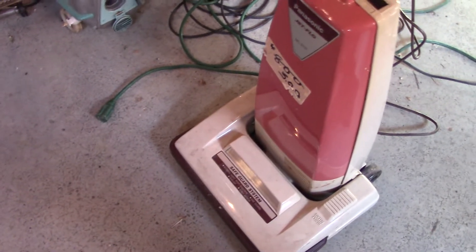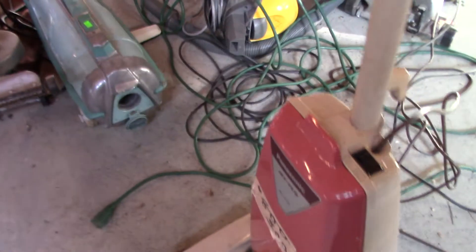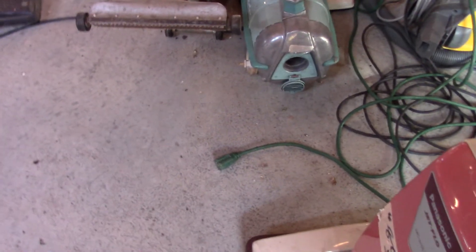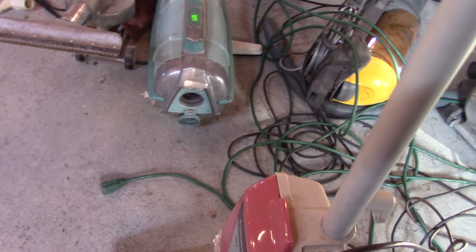Hi, so when I filmed this Panasonic jet flow here, I didn't realize that I forgot to put the base plate on, so that's why it went out of control. The unfortunate thing is, if you don't have the base plate on, this doesn't have suction.